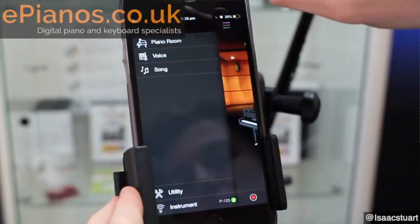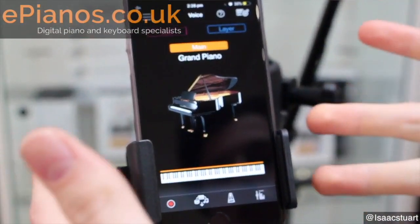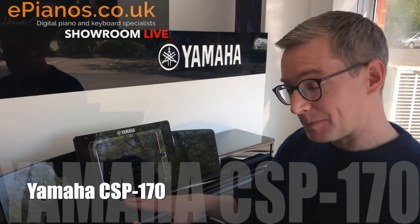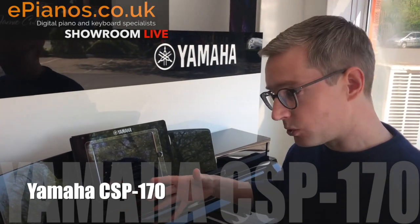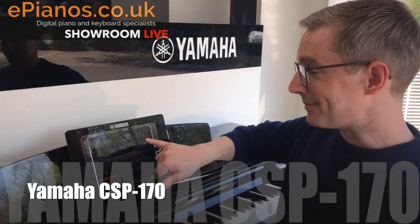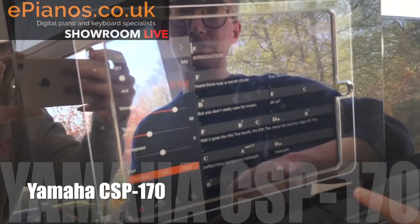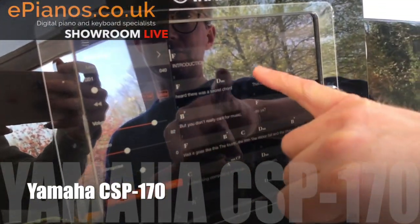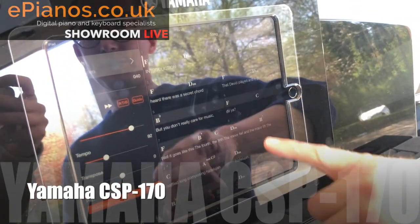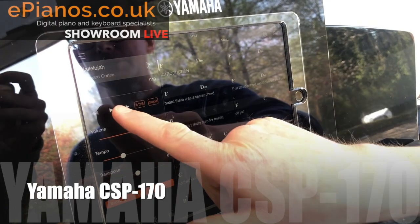We've got a really good video on it that Isaac's done, which you can watch by clicking here. I'll just pick up one thing it can do — it's going to allow me to play piano and have a whole accompaniment playing as well from my iTunes collection. More than that, it'll actually show me music to follow. If you can see it on there with the reflection, it gives me the chords, and what's going to happen is I'll press play, it'll start playing, and I can just play piano along with it.